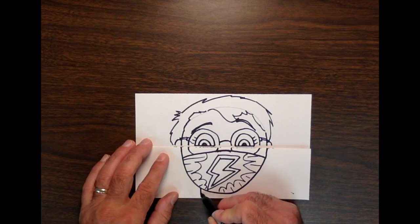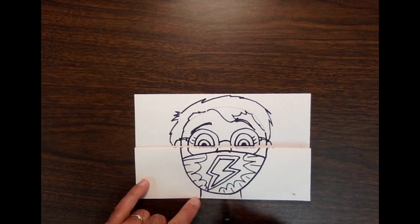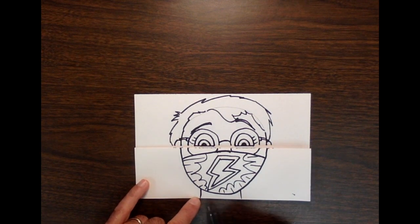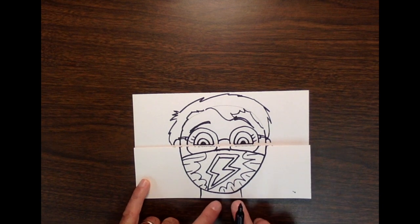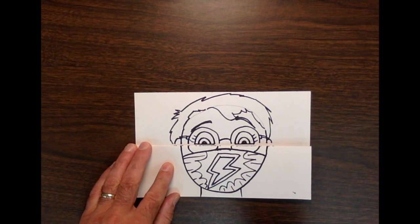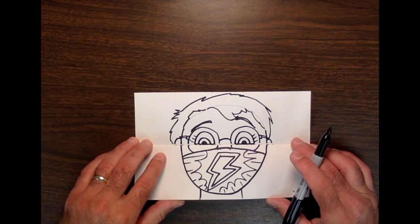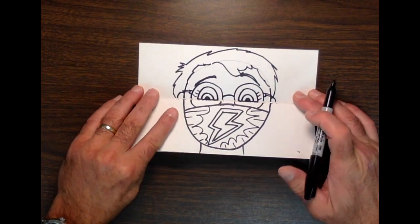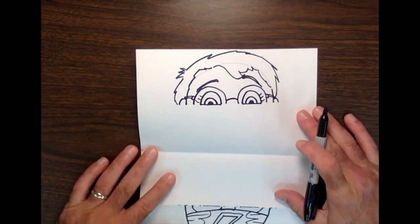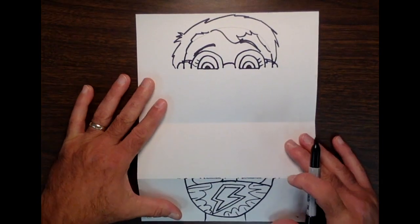Don't forget to draw your neck — it's like the number 11, but spread out quite a ways so it looks like an actual neck. If you did a really skinny number 11, you'd have a really skinny neck. Now let's open it up.